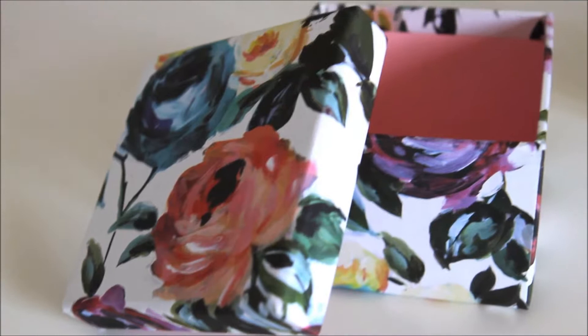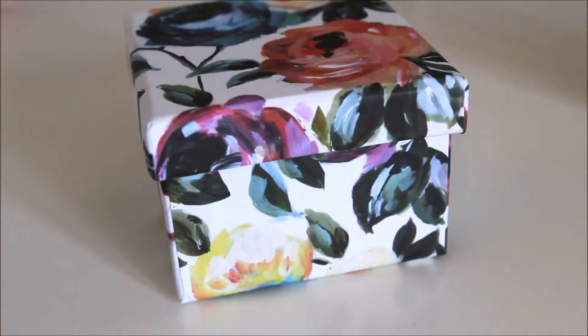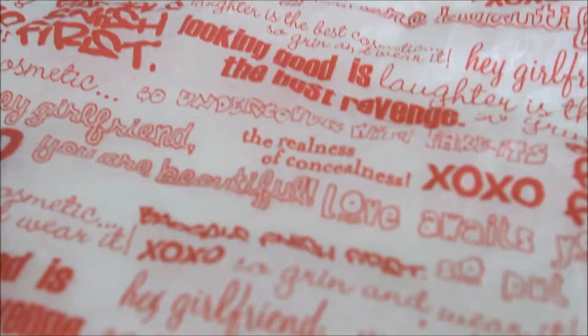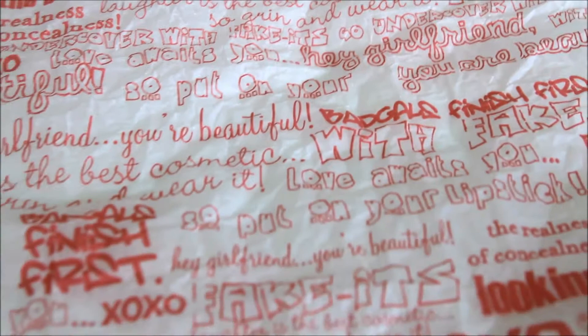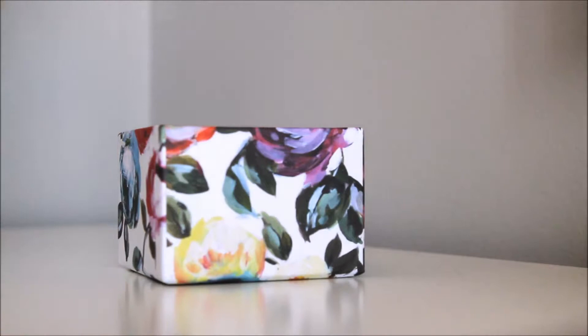Barry M nail polishes are relatively inexpensive and they have great color payoff. To fill the box and place the polishes in, I just used this tissue paper from Benefit — I got it in an old package from them and just used it because I didn't want to get rid of it. I thought it was super girly, so I took that box from Paperchase, screwed up the tissue paper a little bit, put that in the bottom, and then placed all three nail polishes in the box.